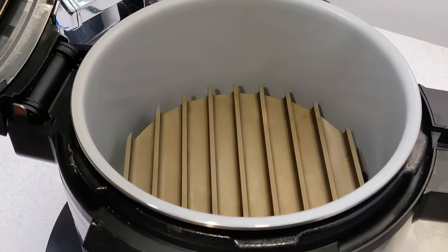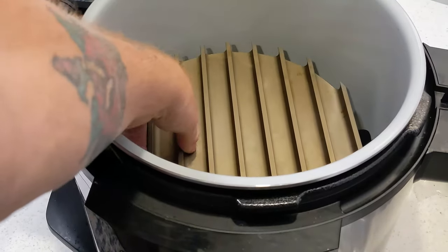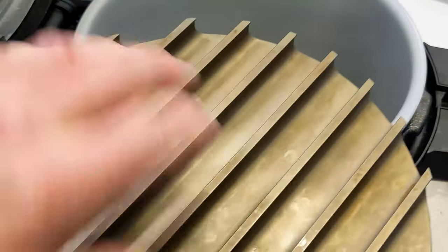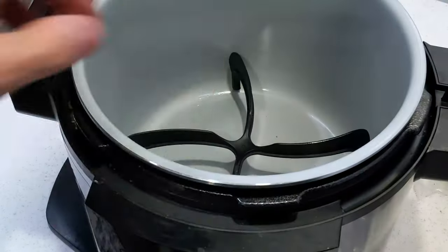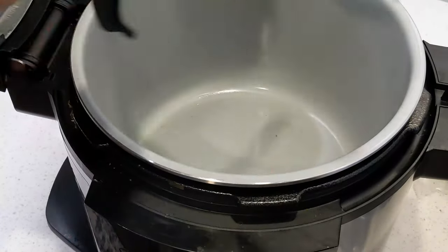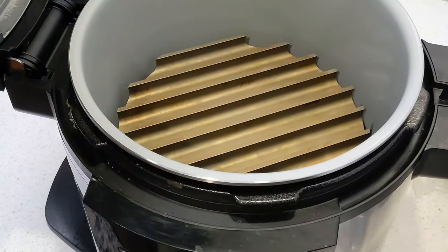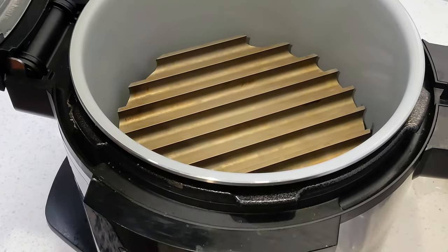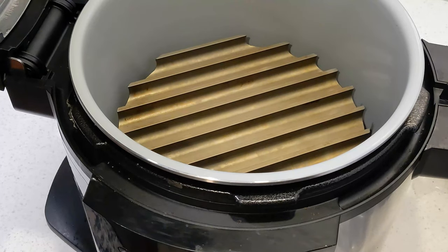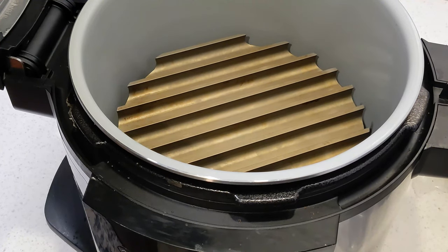Tonight we'll be using our grill grate sear and sizzle so we can get those super nice grill marks on our spam and pineapple rings. I just took the stand that goes on the basket, flipped it over, dropped in the sear and sizzle — that's all you need to do. We do need a good preheat on it, so I'm going to put it on broil for five straight minutes and then immediately drop the spam slices onto it.